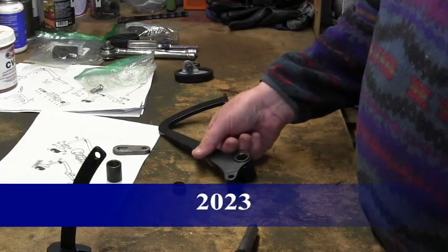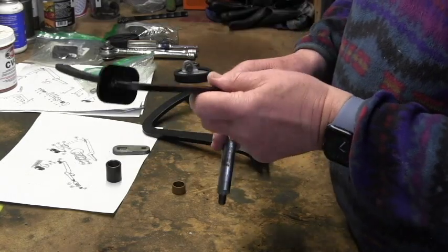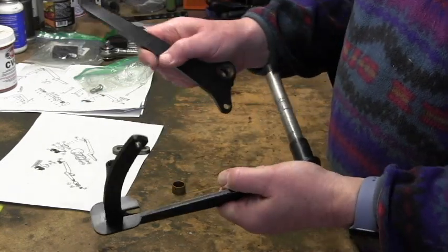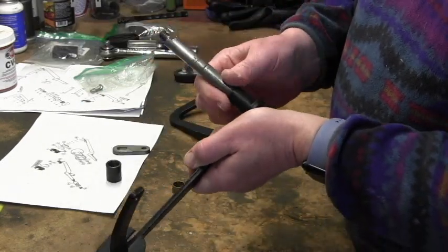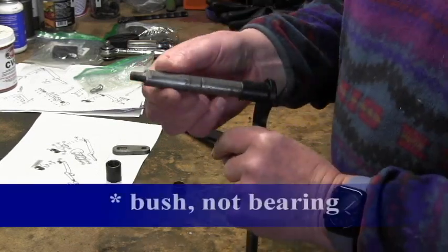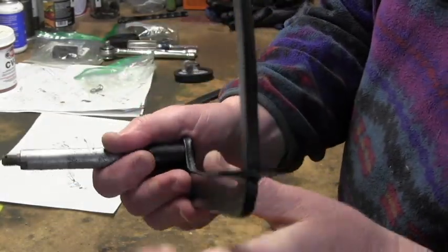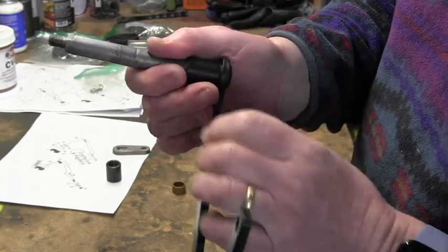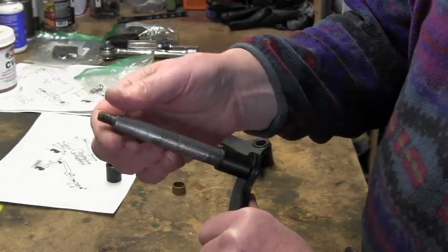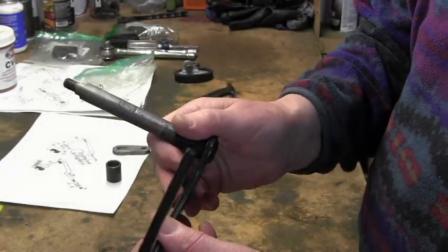So here are the Morris Minor pedals - these are the original pedals I've taken off and cleaned up a few years ago. This is the clutch pedal and this is the brake pedal. The clutch pedal has this metal shaft which goes through two bearings in the chassis rail. You can see there is some wear along this shaft - it's 50 or 60 years old, so that's expected. I'm not sure if that wear is critical.